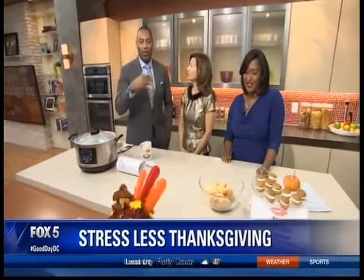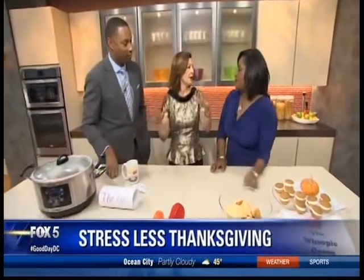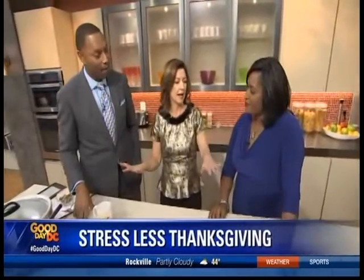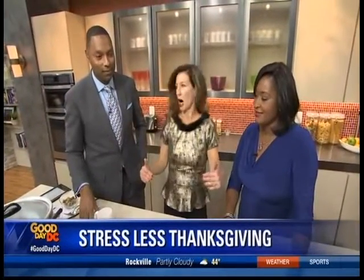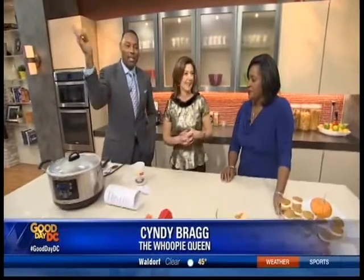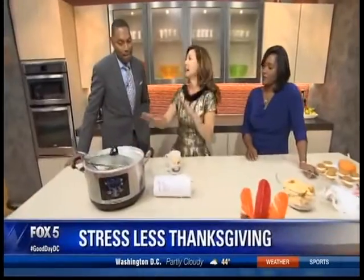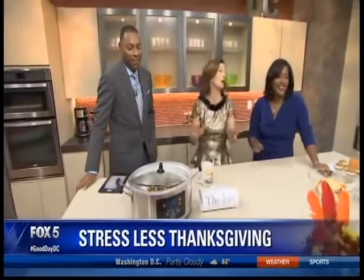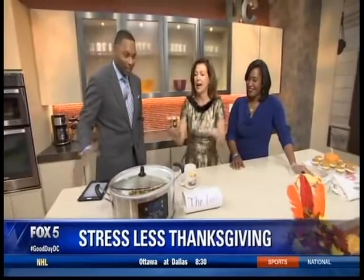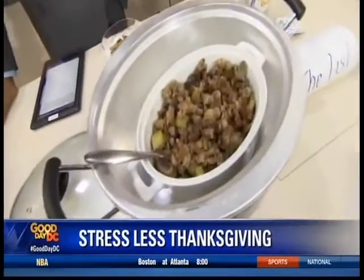So what do you start with to get a stress-free Thanksgiving going? Well, we have enough pressure as it is. I have five ways to lower the bar. Number one: the number one move — instead of putting your hand up a dead bird, which is very stressful, eliminate that component. I make my stuffing in a crock pot.